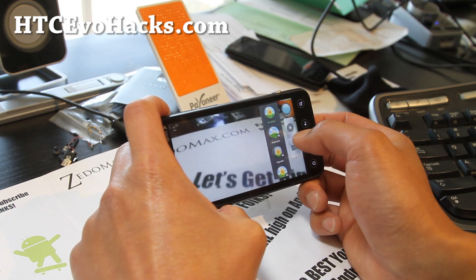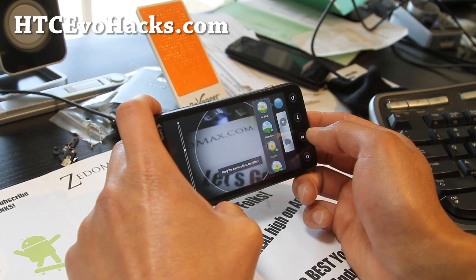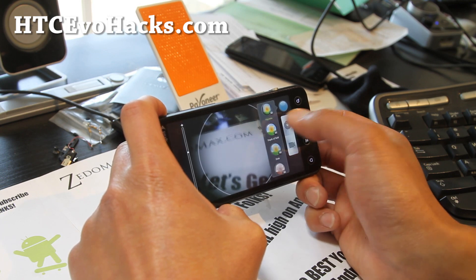You get all this HTC Evo stuff, which is really cool. BigNet, depth of field. It's pretty awesome.